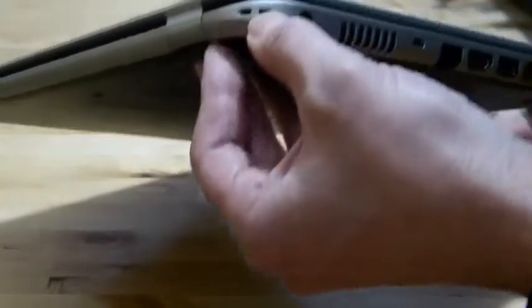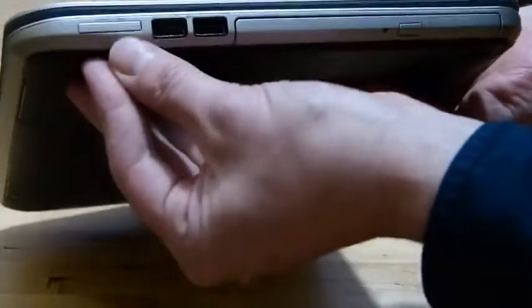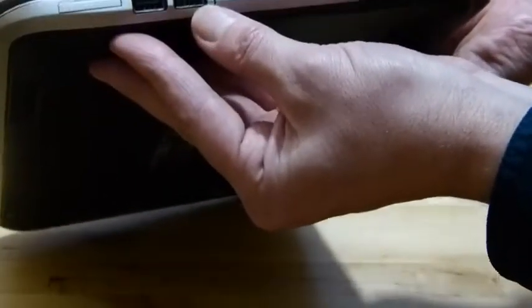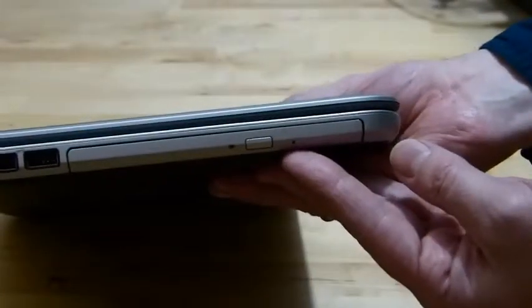There's a little lanyard slot on the side — I don't know quite what that would be used for, you're not going to hang this around your neck. There is a full SD card slot, a couple more USB ports, and the DVD/CD drive built in.